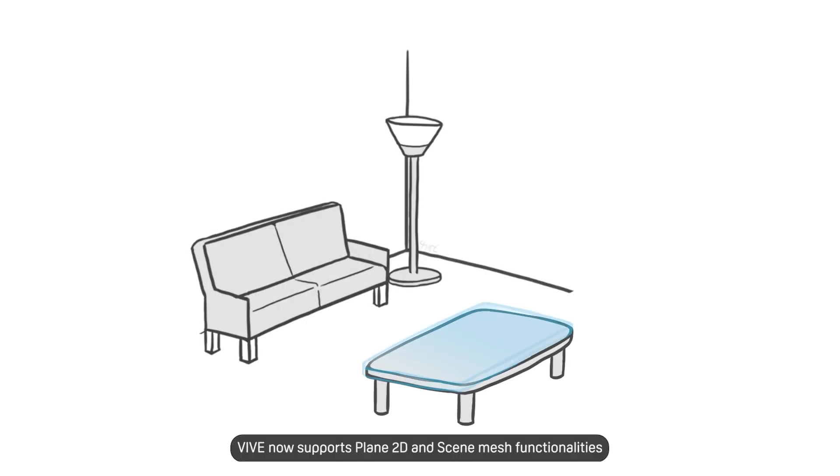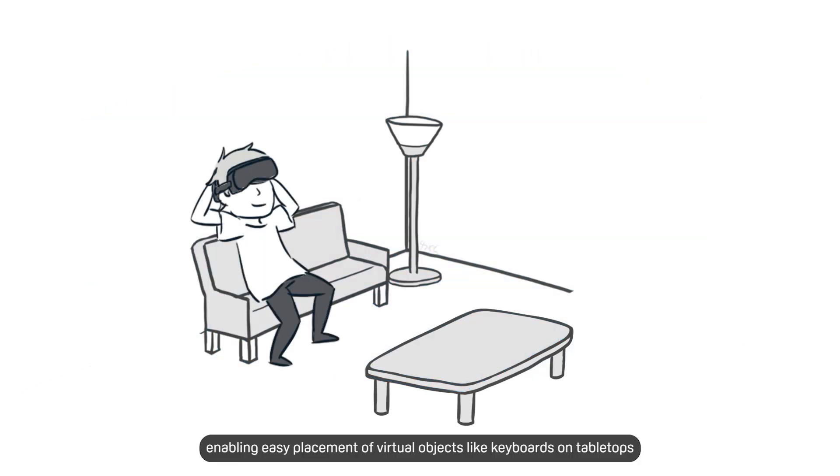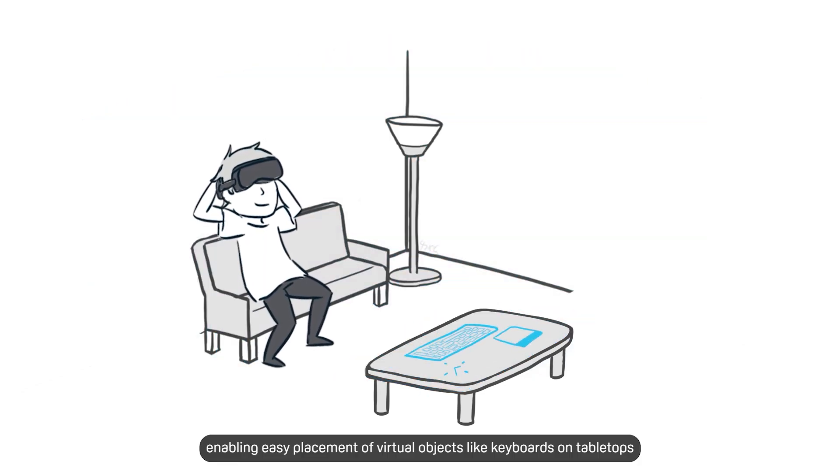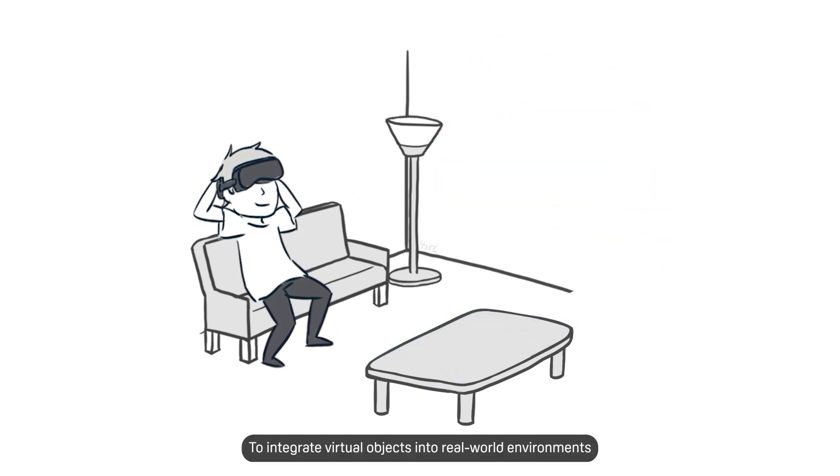Vive now supports Plan2D and scene mesh functionalities, enabling easy placement of virtual objects like keyboards on tabletops or virtual paintings on walls.